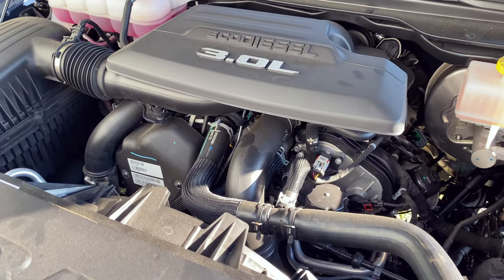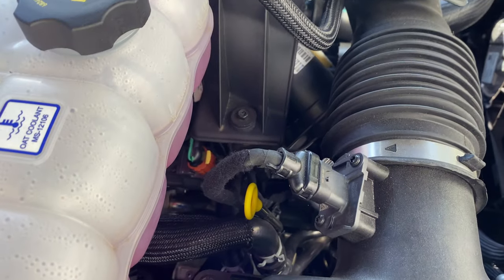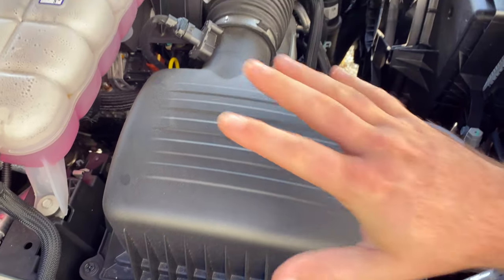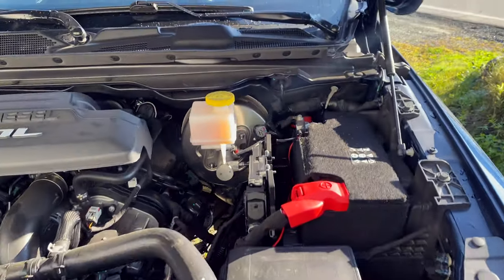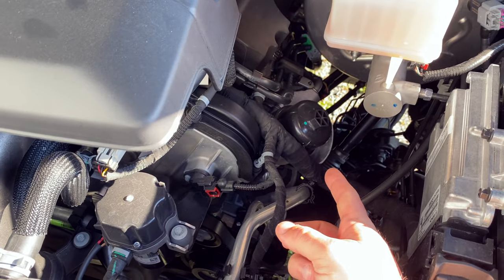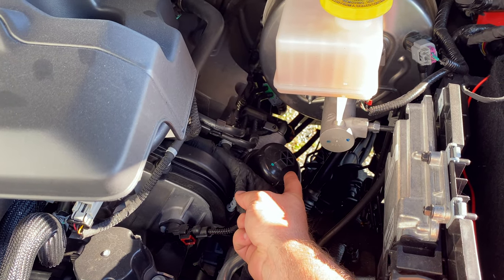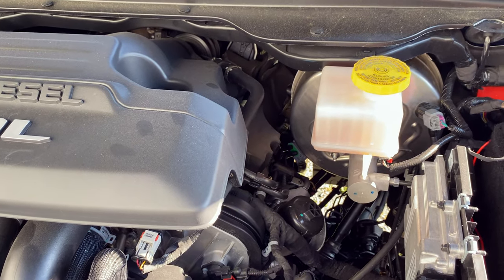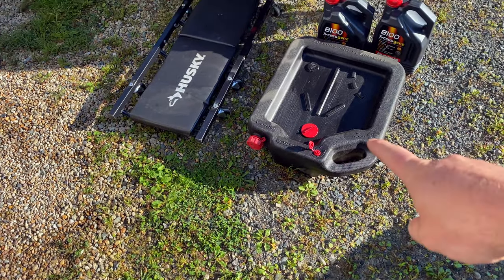Just to give you a lay of the land: you've got your oil fill cap right there, your dipstick is right there in yellow, here's your air box, here's your coolant, that's your brake fluid and brake booster, and right here you have your oil filter with that little socket cap.